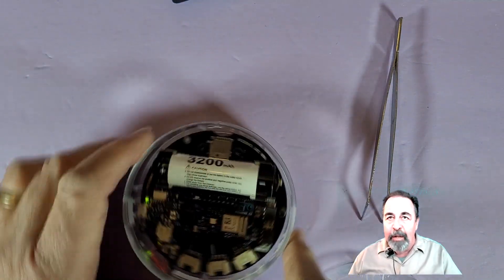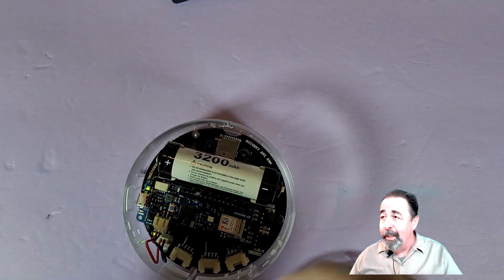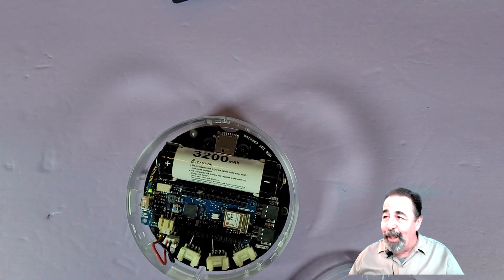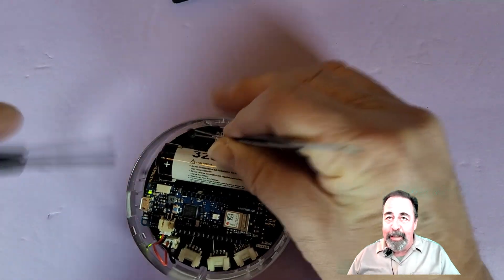If you watch my video, my project proposal is to put this in a rocket with its own cellular Wi-Fi hotspot on the rocket. So you're going to want to stay tuned.